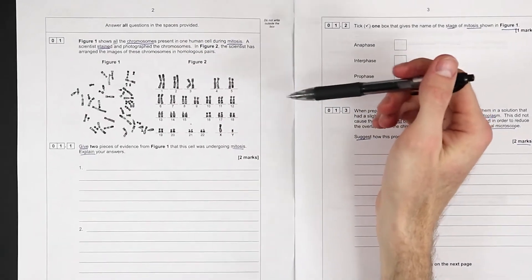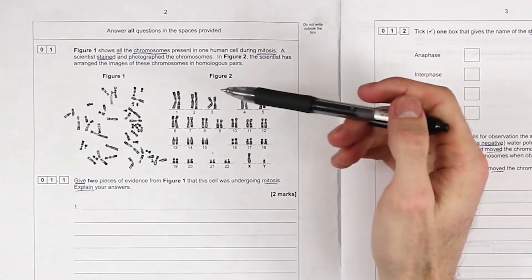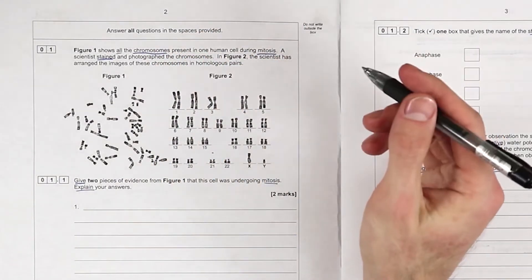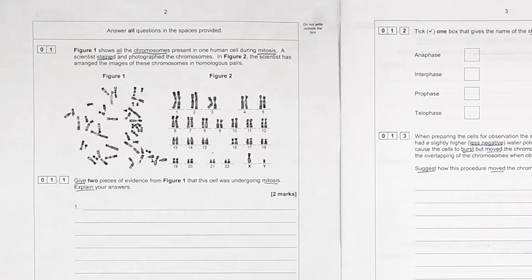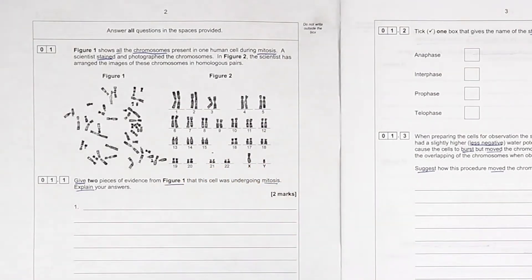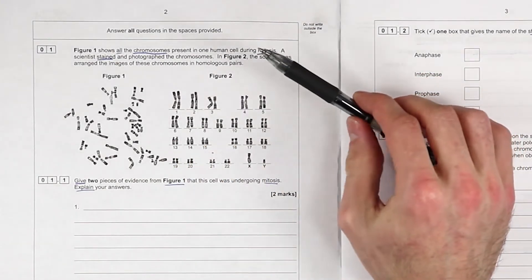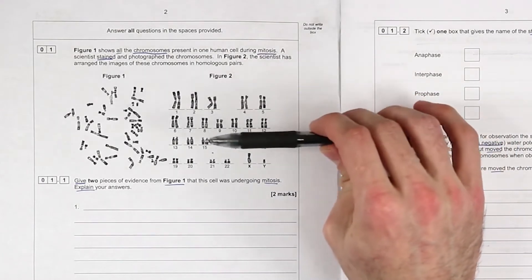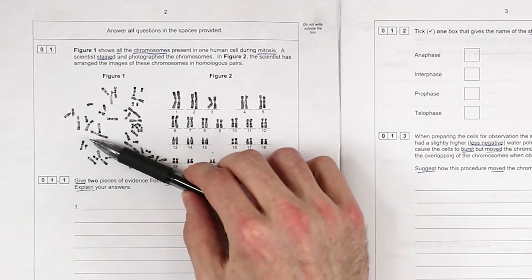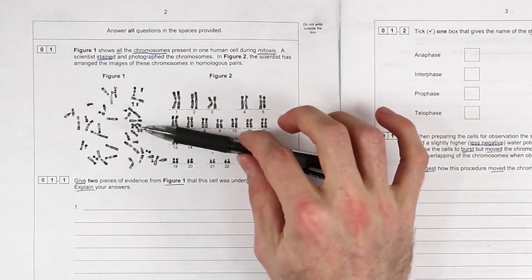Looking at figure one, give two pieces of evidence the cell was undergoing mitosis and explain your answers - figure one, not figure two. So just make sure we're highlighting that. Ordinarily, we've stained the DNA - the DNA will accept the stain, but ordinarily it's just folded up and twisted up like a big spaghetti pile. You can't see individual chromosomes unless they've condensed. So that's almost definitely a mark here.